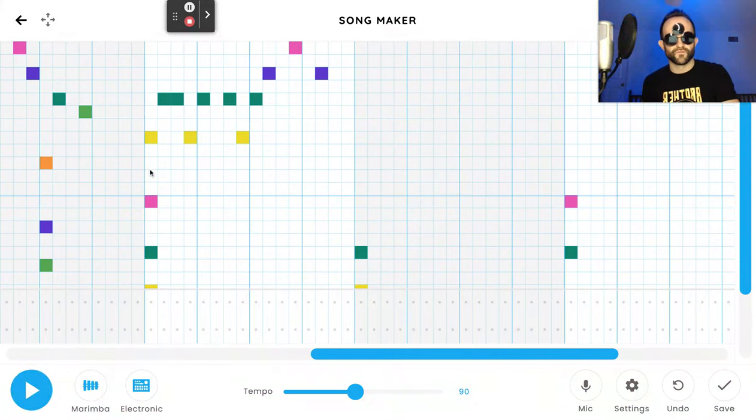On bar six in the gray section: three teals, then a yellow, then three teals, skip one, teal, purple, skip one, pink, skip one, purple, skip one, teal. To recap: three teals, yellow, three teals, skip one, teal, purple, skip one, pink, skip one, purple, skip one, teal. That's the end of bar six.